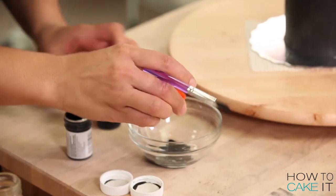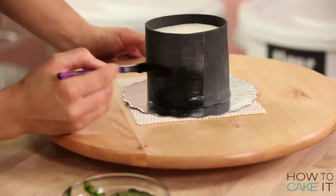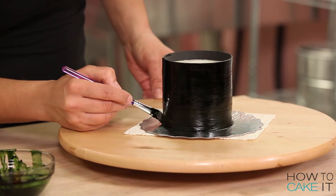I want to bring up the color of the seaweed, so I'm going to paint my fondant with a little bit of black and moss green food coloring diluted with white rum.